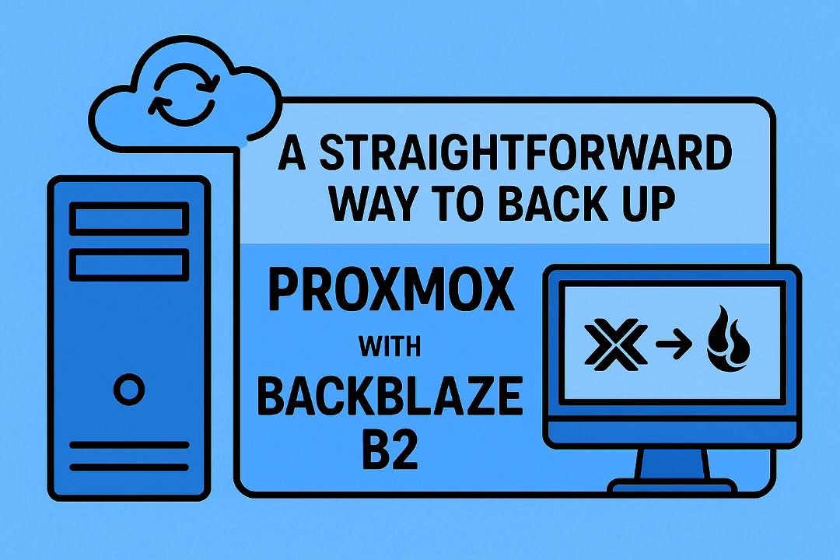Today we're doing a deep dive into getting off-site backups sorted for Proxmox Virtual Environment. Local backups are often pretty straightforward, especially with Proxmox Backup Server — that part usually works. But getting that crucial off-site copy for a solid 3-2-1 backup plan can feel like a real puzzle sometimes.